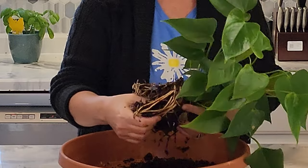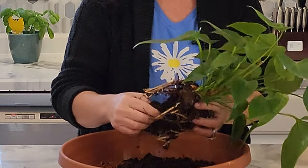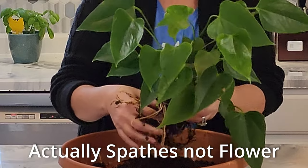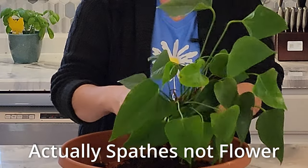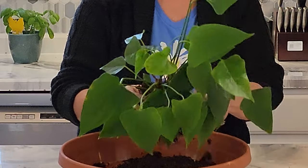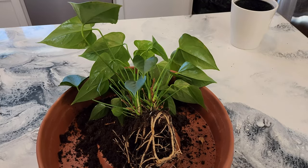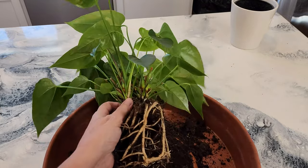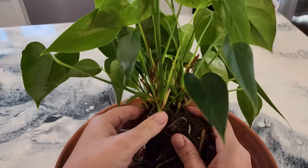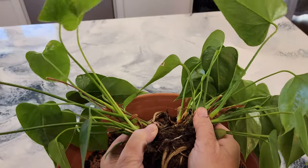Oftentimes people buy these red anthuriums around Valentine's Day, and once the flowers fade they get frustrated and throw them out. We can get them to re-flower — we just need to take a little time to rejuvenate the plant. Here I'm showing a close-up of how I'm going to look at the crowns, and we're going to propagate this by division, which will help to rejuvenate the plant. I'm separating first the two larger pieces.